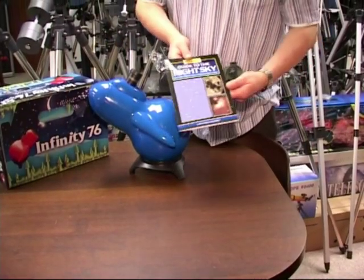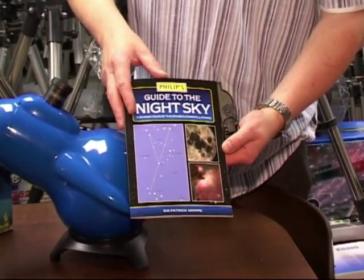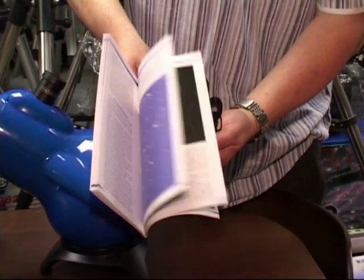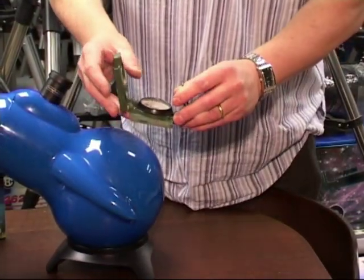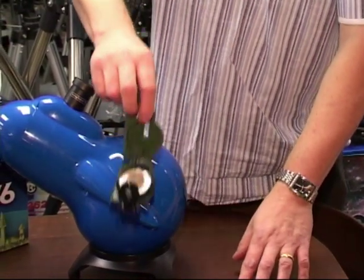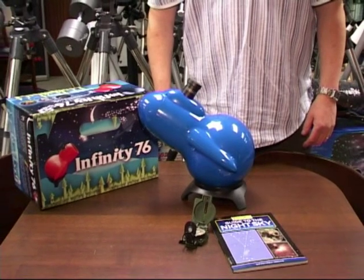At the moment at the Astronomy and Nature Centre we've got a special offer where when you order the telescope you get a choice of free gifts: either the Guide to the Night Sky by Sir Patrick Moore, full of information about finding objects in the night sky, or a lensatic field compass. Either of these items can be selected as a free gift when you order the telescope. And that's the Skywatcher Infinity 76. Thanks.